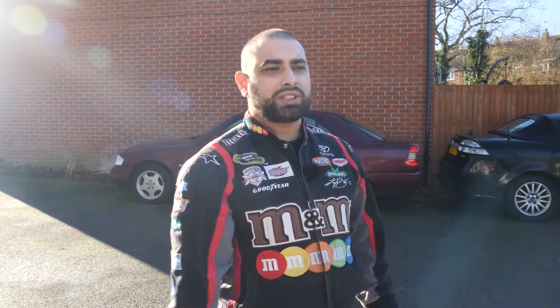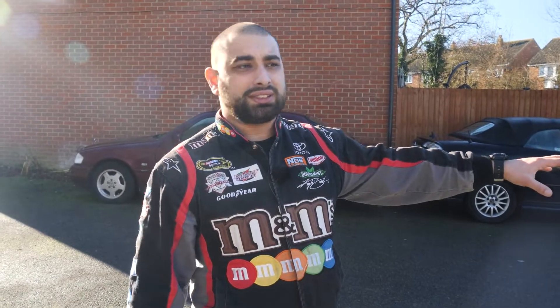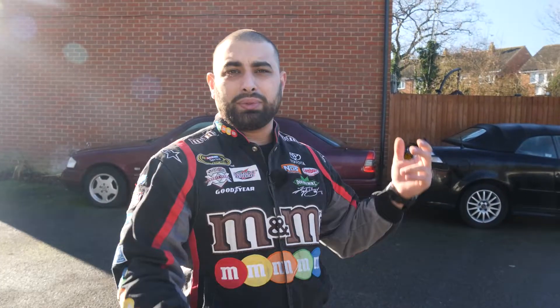We're going to start the new year with a new repair video regarding the engine of the Chrysler 300c, which has the OM 642 engine. This engine is shared between Chrysler, Jeep, and Mercedes — you can find it in the C-Class, E-Class, Chrysler 300c, and the Jeep Cherokee and Grand Cherokee CRD variants.